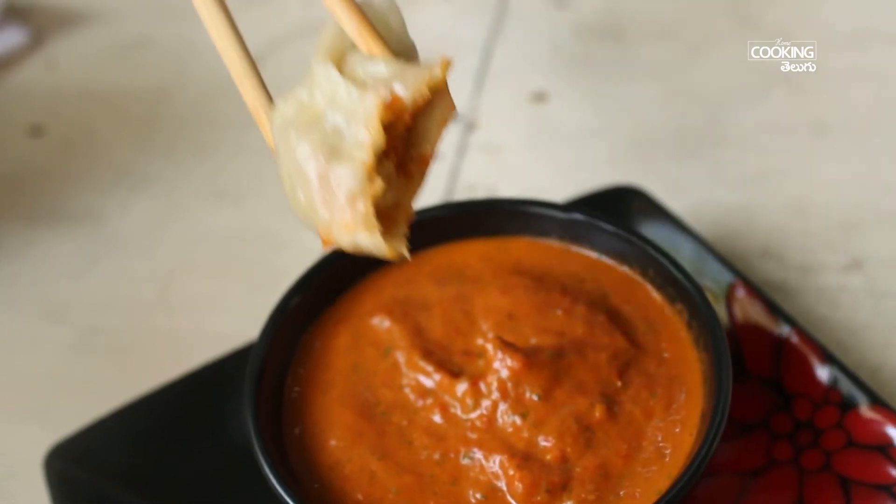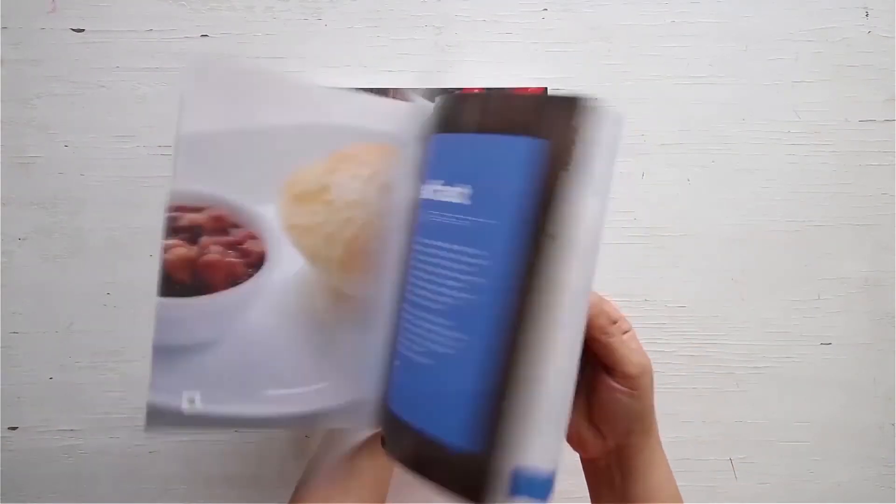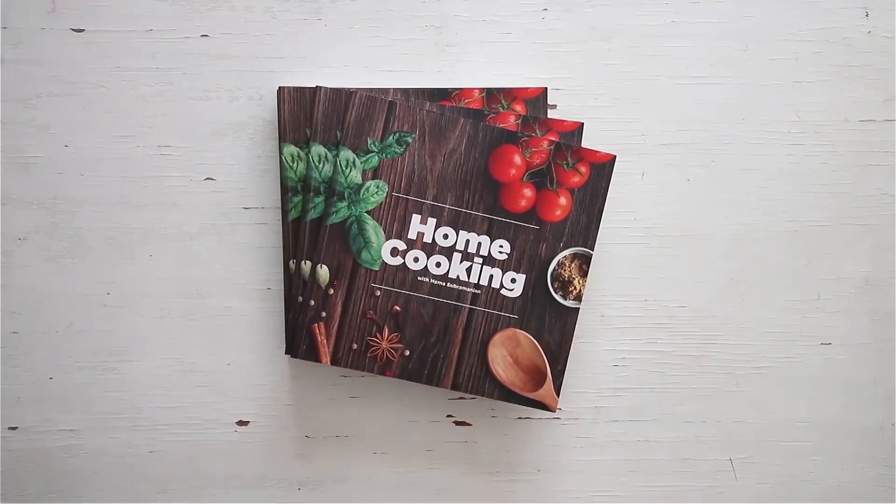It is very tempting to make the momos. Now you can make easy momos with a steamer. The best combination is tomato chili chutney and chef's bond paste. So you can try this recipe and enjoy it. You can get a copy of our home cooking book on the 21st.